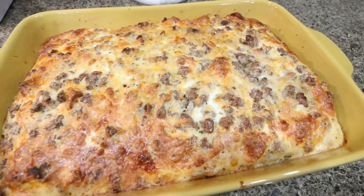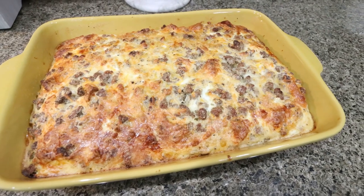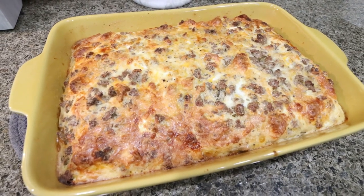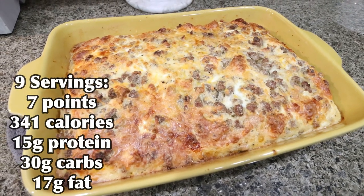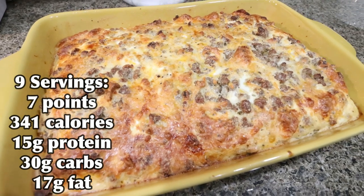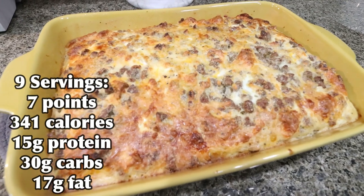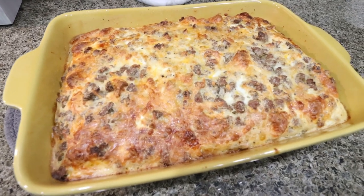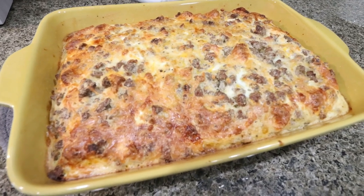I just pulled our breakfast out of the oven — can we just talk about how incredibly amazing this looks? It smells like biscuits and gravy. It's going to be so good all week. I'll put points and calories on the screen for you. Like I promised in my Q&A video that went up yesterday — I'll link it below — I'm going to start including all of the macros with my recipes. Remember your macros will change if you change any ingredients, brand names, or amounts. So all of that is here on the screen for you.